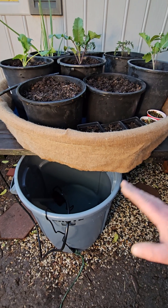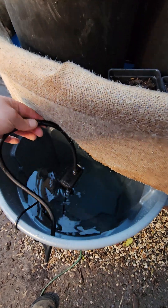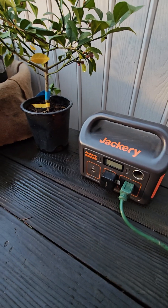Now all you need is some sort of vessel to hold your water. I dropped a small submersible 15-watt pump into the water, routed to a Jackery with a SwitchBot installed. Any battery power generator will work for this.